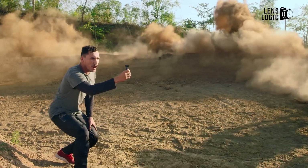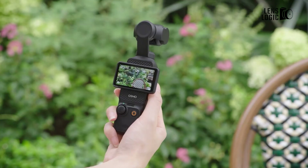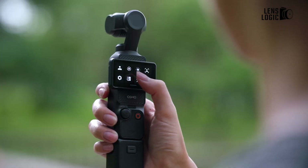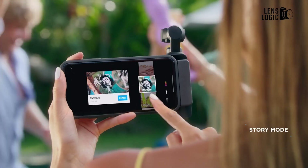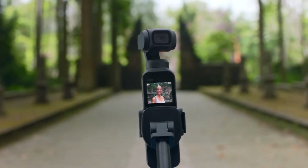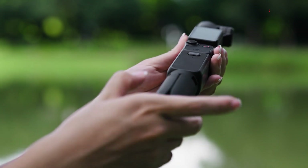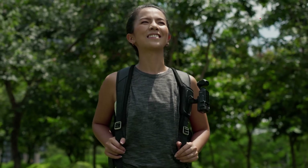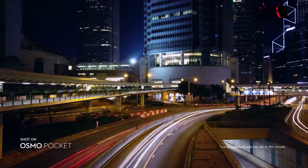Based on the leaked specifications, the Osmo Pocket 4 appears to be shaping up as a significant upgrade over its predecessor. With its improved rotating display, enhanced stabilization, faster charging, and impressive video capabilities, it's ready to be a great option for content creators. While the higher price point might raise concerns, the expanded feature set and refined performance could justify the investment for serious videographers. However, as with all pre-release information, we should take these specifications with a grain of salt and wait for DJI's official announcement before making any purchasing decisions. The future of portable videography looks promising, and we're excited to see what DJI officially brings to the table.